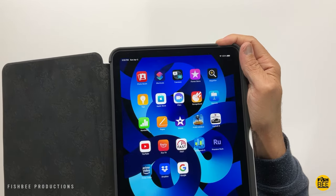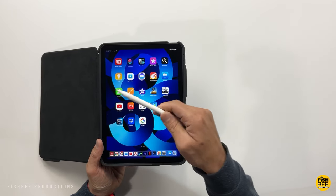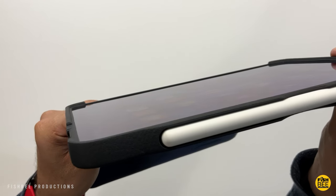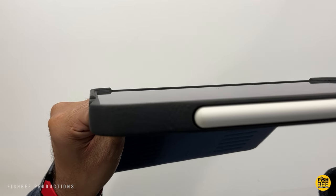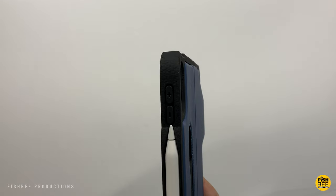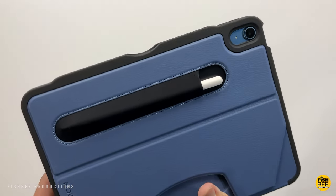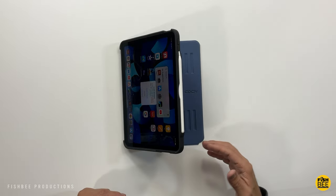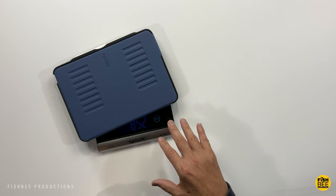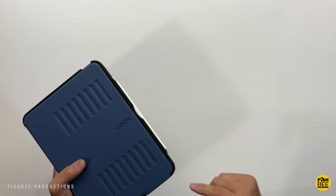Touch ID is easy to get to and the volume buttons work great. The Apple Pencil spot on the side feels a bit stronger than on the Spigen case. There's really nice screen protection, exact cutouts for the speaker openings, and an oversized cutout for the charging port. There's also a spot on the back for the Apple Pencil. You get a ton of different angles in stand position. This one weighs 854 grams but the quality, feel, and functionality are really nice.